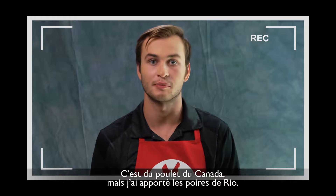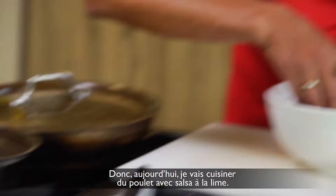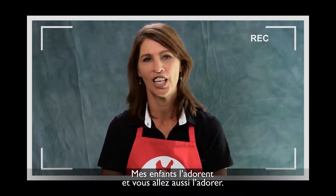The chicken's from Canada, but I brought the pears from Rio. So today I'm cooking lime-salsa chicken. My kids love it, and you're going to love it too.